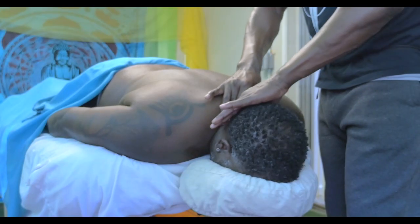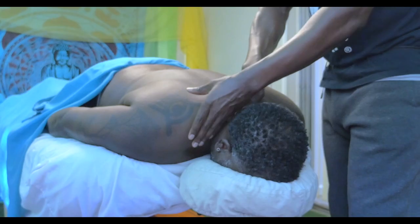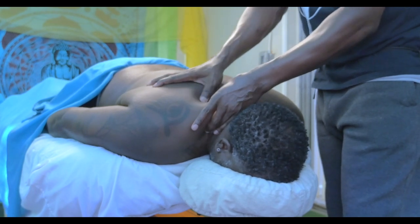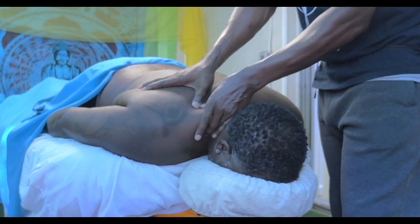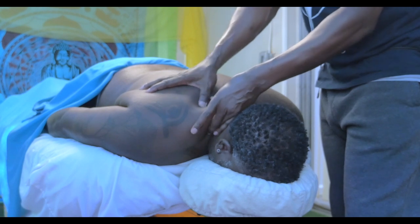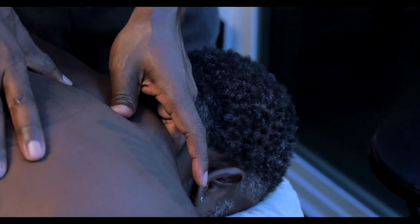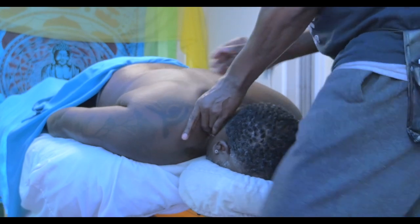Slowly, slowly. Grab the traps, slowly work this with nice little circles. Pressure is about six to seven right here. And then do the other side.